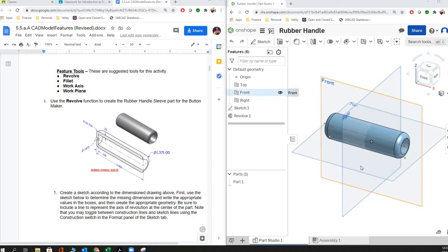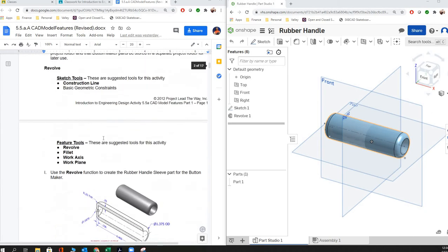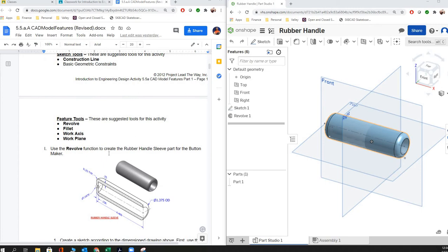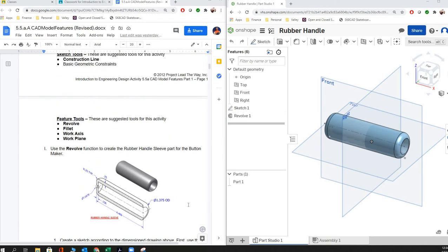This video is going to be focusing on the rubber handle in Onshape for Project Lead the Way IED. We're going to be creating it in one sketch and one extrusion, and we're going to be introducing the idea of the revolve extrusion.